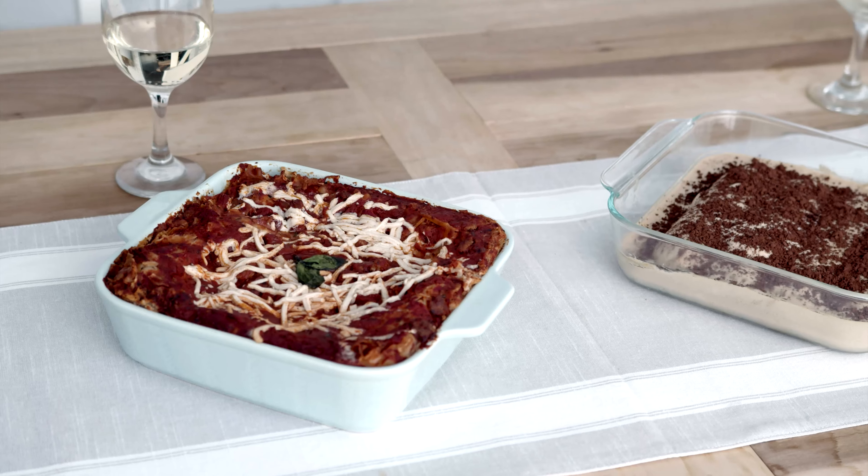Today I'm going to be making two easy sheet pan meals: white bean rustic lasagna that is dairy-free campfire cookout food. Our family is huge on adventure and huge on travel. Teriyaki salmon with pineapple and broccoli.